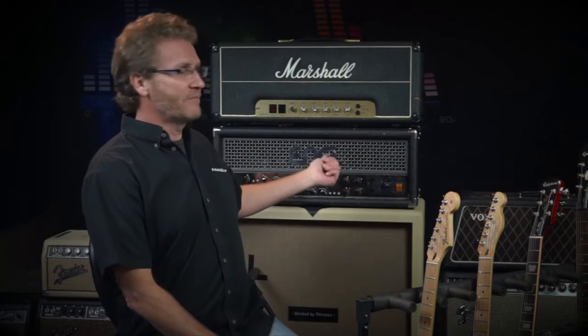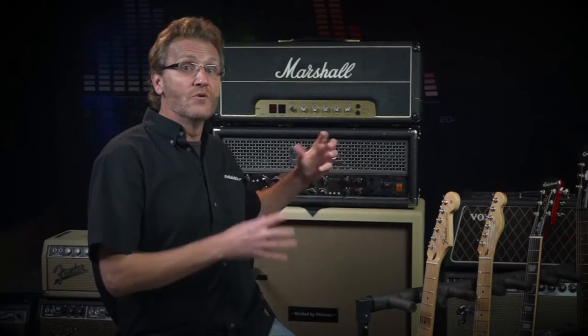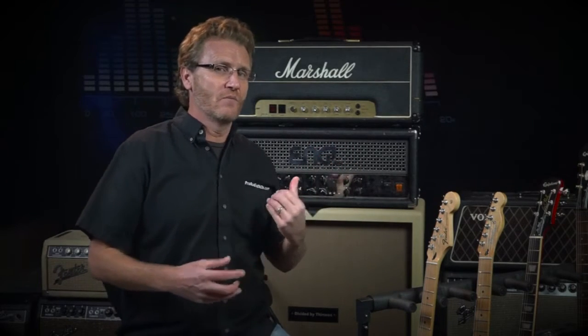If you have a combo amp with a matched speaker built right in, then you're good to go — just plug and play. If you have a standalone amp, we need to match that to the speakers, so we have just a little bit more work to do. But first up: how do speakers work?